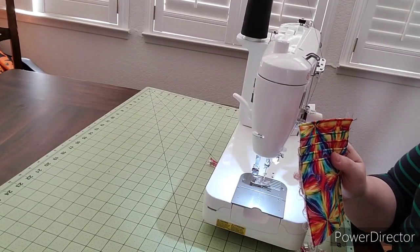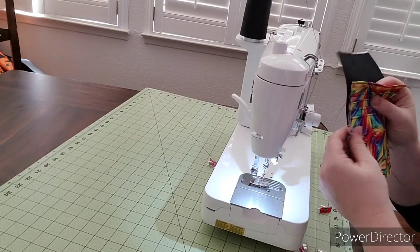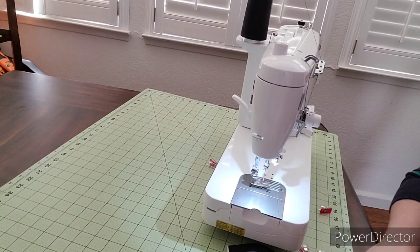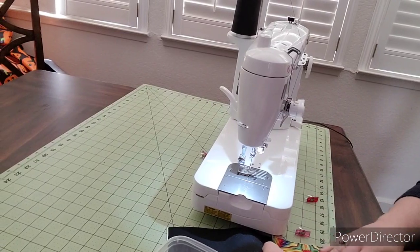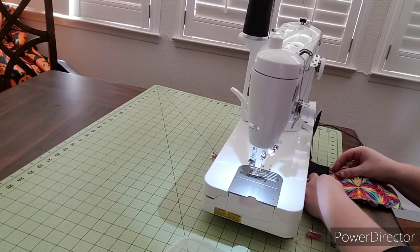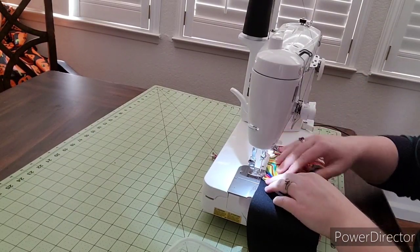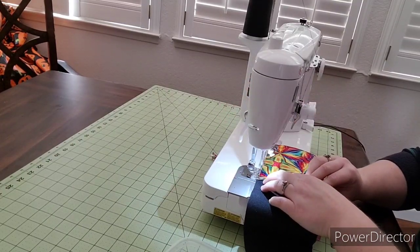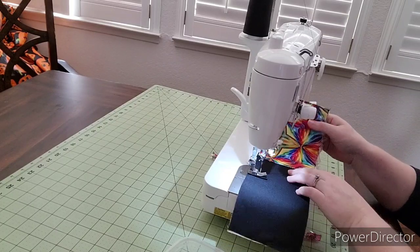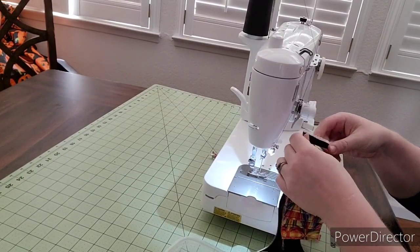The next step is to grab your back of card slots pieces. Remember that hack we did the first time around with the pocket — we can do that again this time. We're going to go five eighths of an inch up on your back of card slot pieces, so you'll measure up five eighths of an inch, match this up with that line, and then sew a quarter of an inch down just like we did that first time. This will really help reduce that bulk. Then fold this up again just like we did the first time, finger press it to make sure it's good and flat, and then we'll top stitch it here.